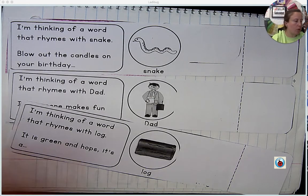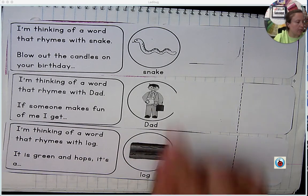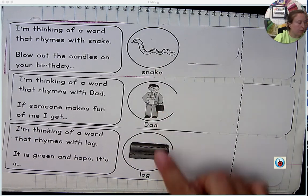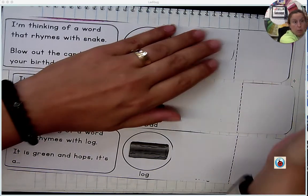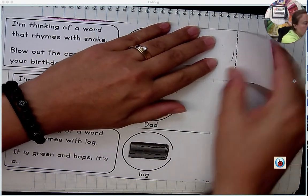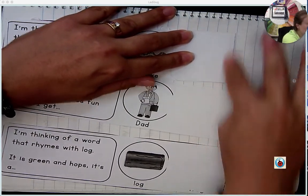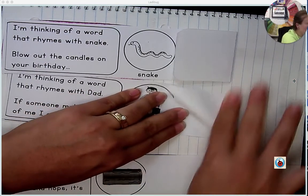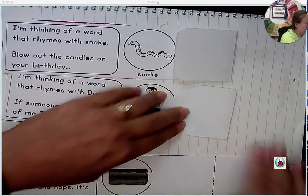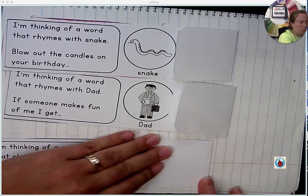So here are the three that we're going to do together as an example. I suggest you find the snake paper, the dad paper, and the log paper. First step after you've done that — you might want to pause me now — is to fold the paper here. You can see there's a dotted line. You're going to fold it there. This is going to help us make sure that we don't put glue in the wrong spot. So I folded each of mine. You should fold each of yours.